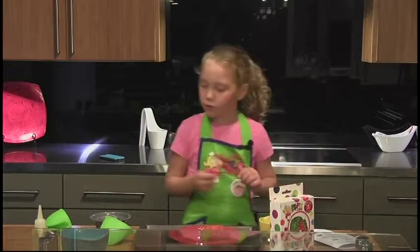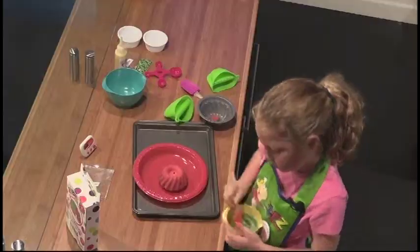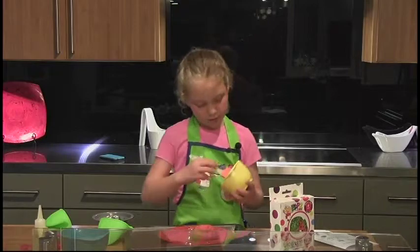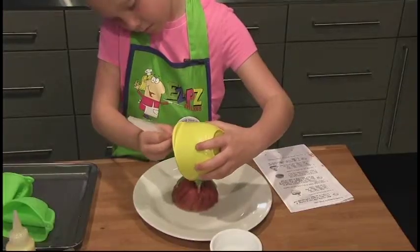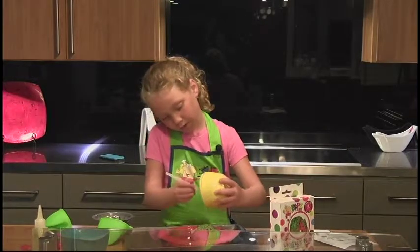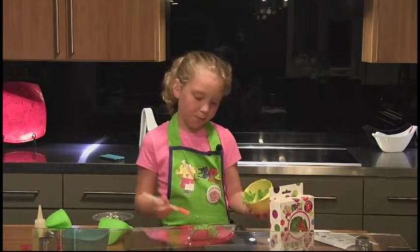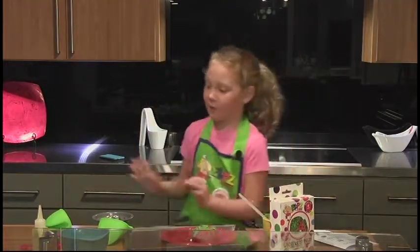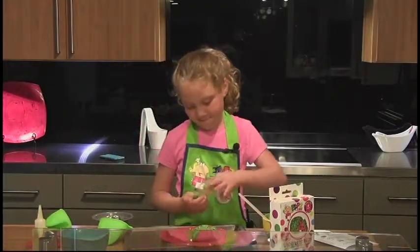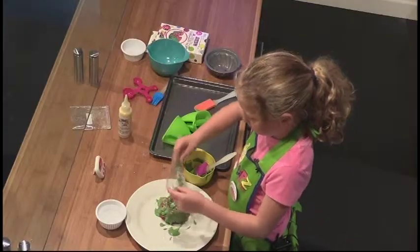Now use your spatula and stir until smooth. Spoon or pour the frosting on top of the cooled bundt cake. Your frosting should be thin enough to just go down the sides — if it's not, just add a few drops of water. Decorate with your sprinkles or confetti. If you don't have time to pinch it out, just pour it on.